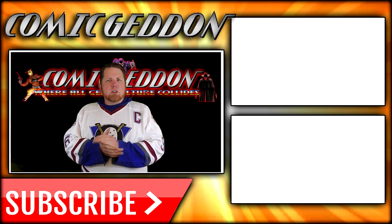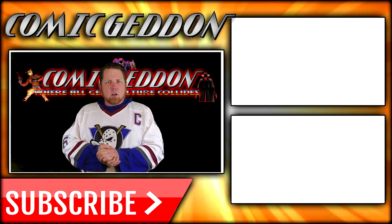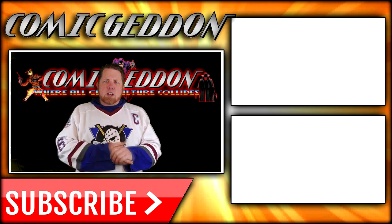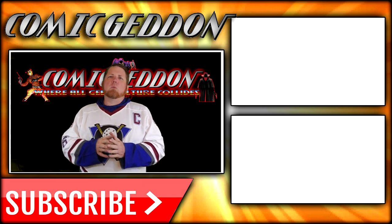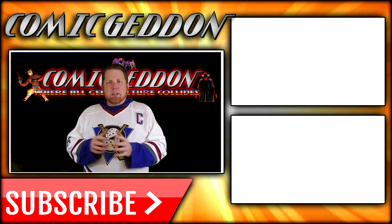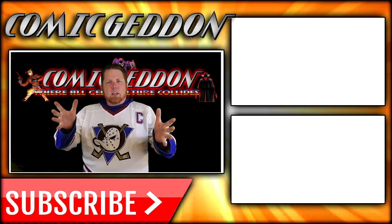If you enjoyed that video, make sure you hit the subscribe button right there so you stay up to date on all things geek culture. Also go ahead and check out one of these two playlists on the side for more videos just like the one you just watched. I'm Shannon for Comicadon TV, the only place on YouTube where all geek culture collides. Take care, geeks — we'll see you next time.